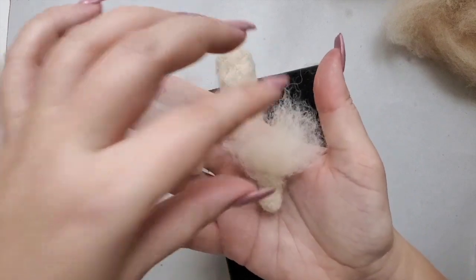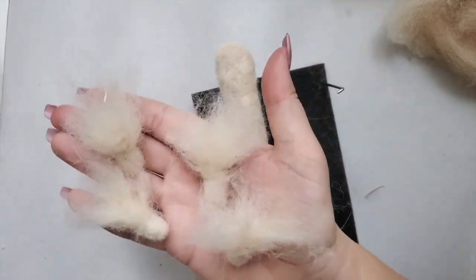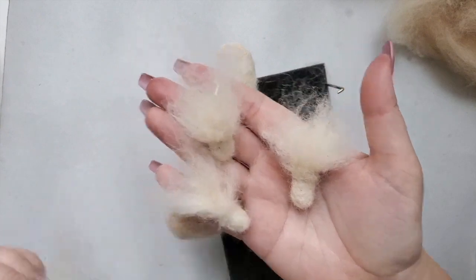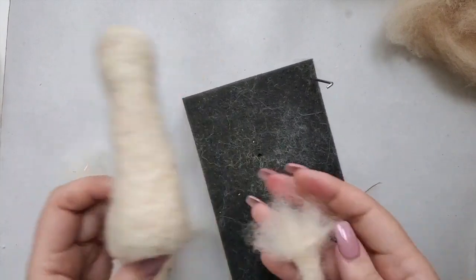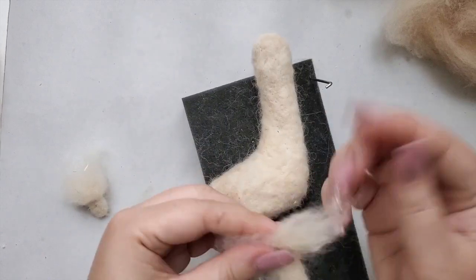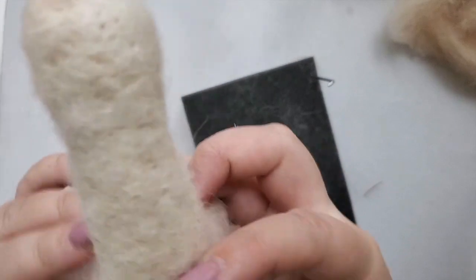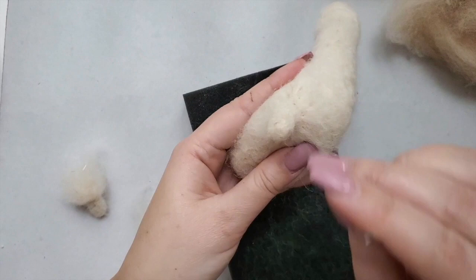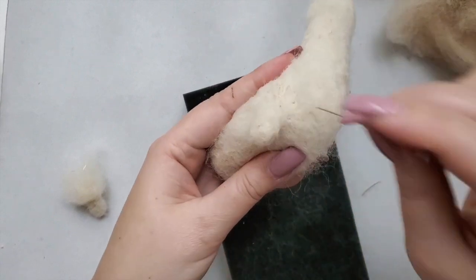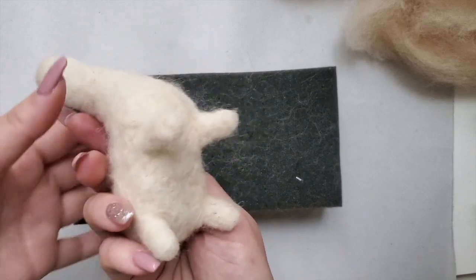Here I'm doing the legs. I've already pre-made them and left furry ends so I'll have an easier time attaching them to the body. I fluff up and expand the ends, then physically position the leg and go over it with the needle — this bonds the wool of the leg to the wool of the body. Here all four legs are attached.